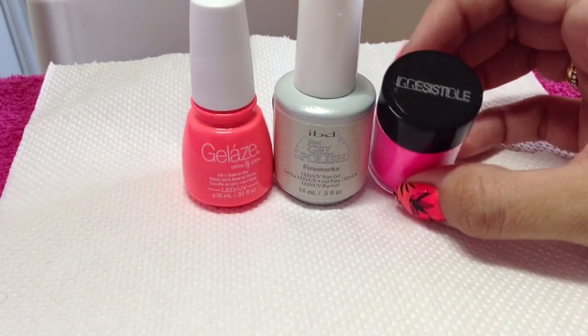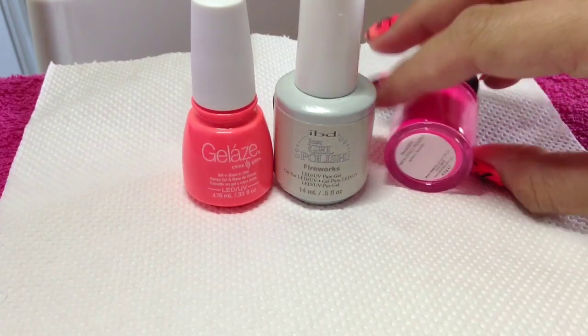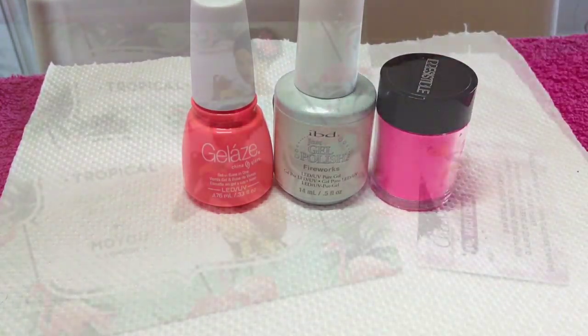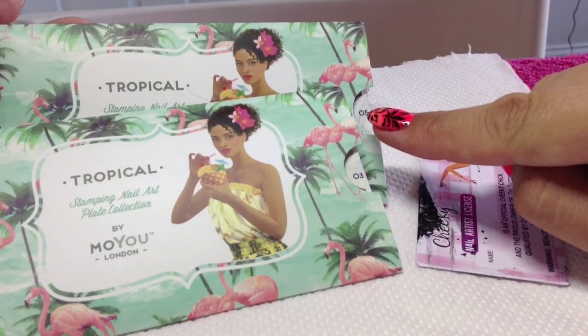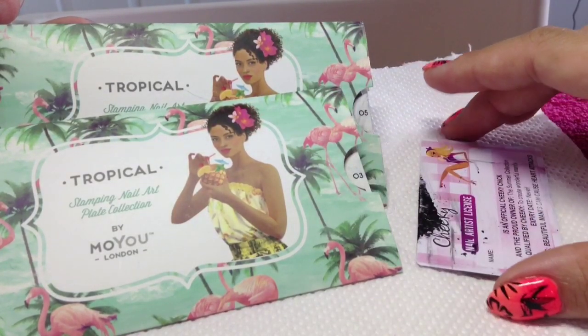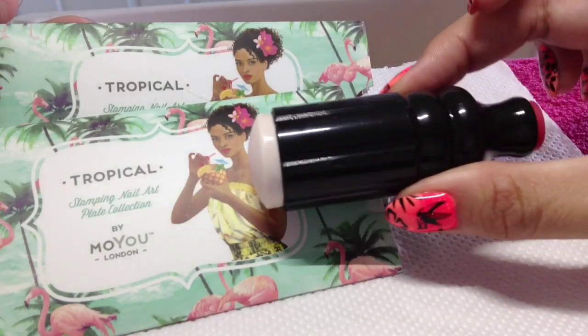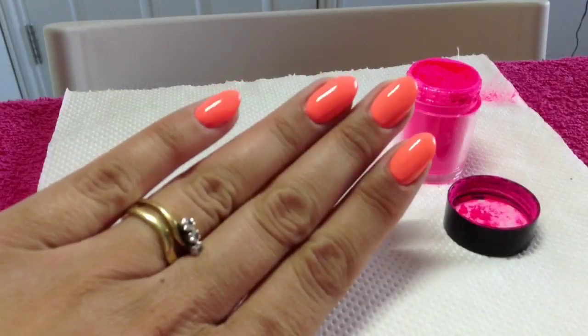I'm also going to be using Irresistible, or Lecente as they're called now, neon nail shadow in Snake Bite. Then for stamping I'm going to be using the tropical plate 03 and 05 — I'll show you those in more detail later — just my plastic scraper and my squishy stamper which I got from MoYou London.